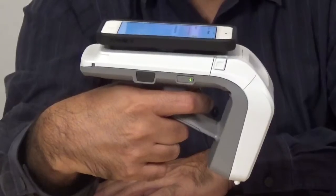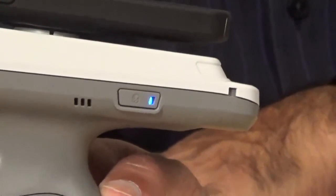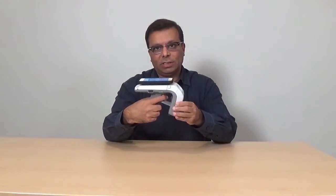Select that device. As you will notice, once that device is selected, it will start flashing fast. Press the trigger button. As you will notice now, it's paired and the LED on the Bluetooth status is solid blue, which shows the paired status. So that's again very simple to pair the two devices. The trigger button allows authorized access to this device when you pull the trigger to pair.